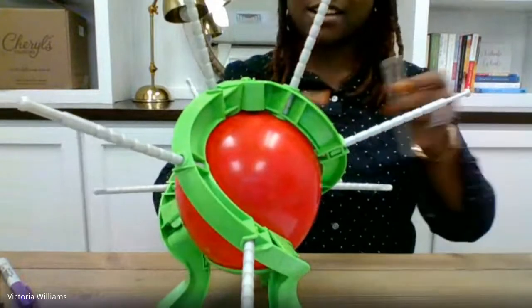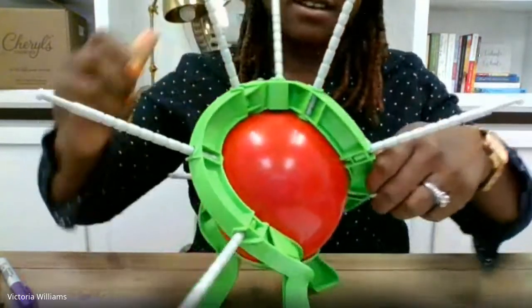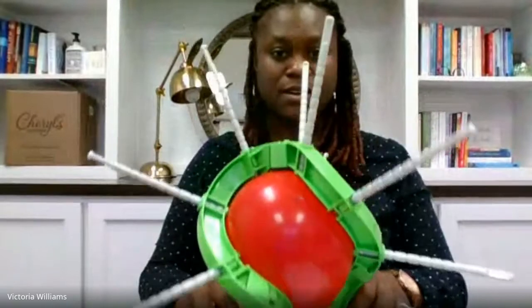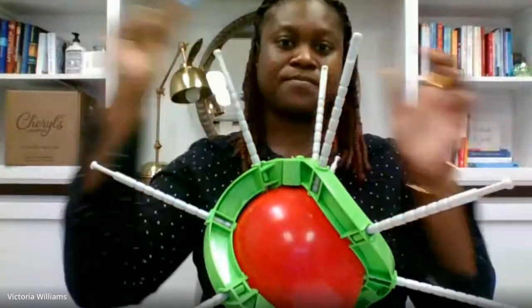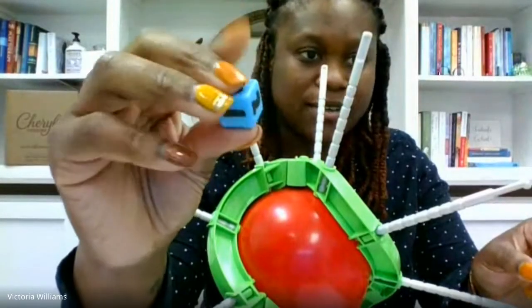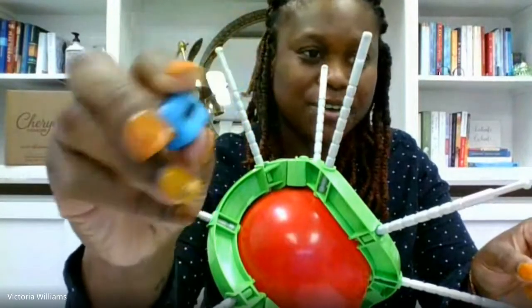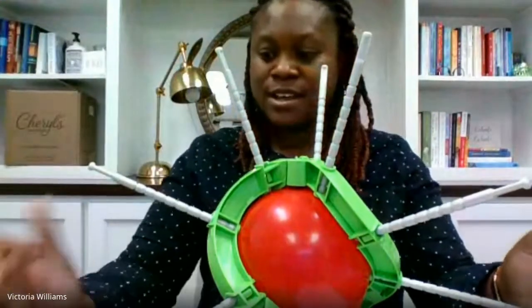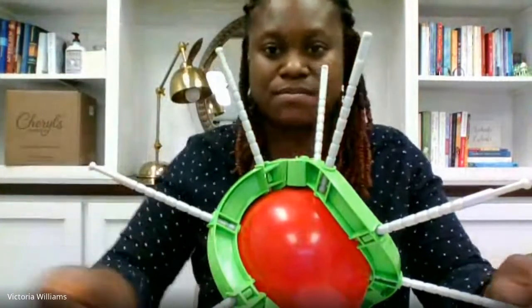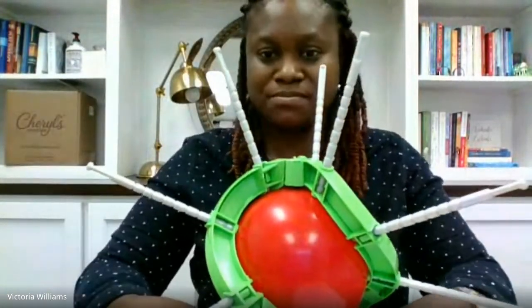One more stick to add and your game is set up complete, ready to be played. How you play is it comes with a die. The die has numbers ranging from one to three. You simply roll the die and whatever it says, that's the number of clicks each stick will get, which puts pressure on the balloon.